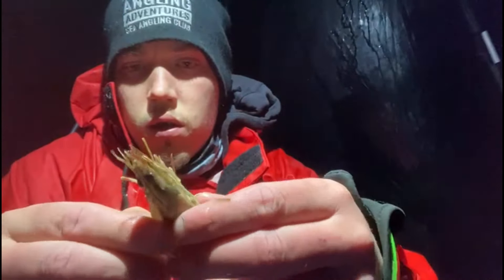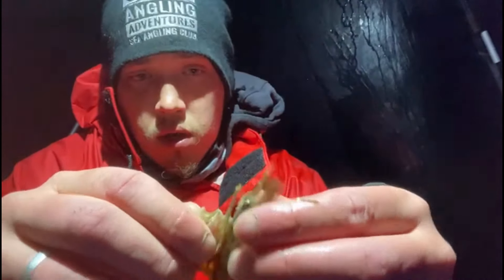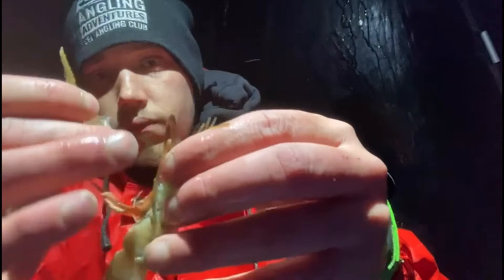Now the head end is the most important end. This is where I believe all the scent comes from. So if you gently peel that away, you're left with all that goo — that's what I think attracts the fish.